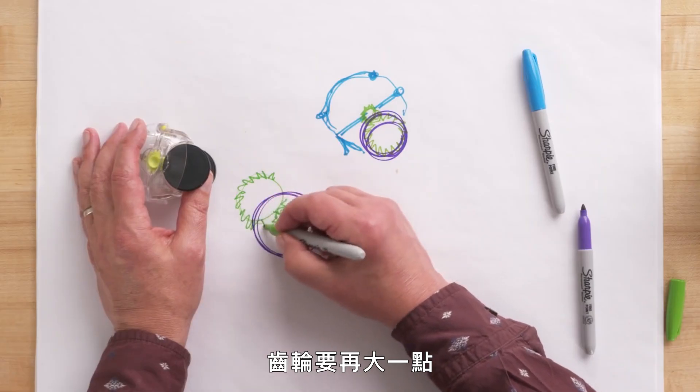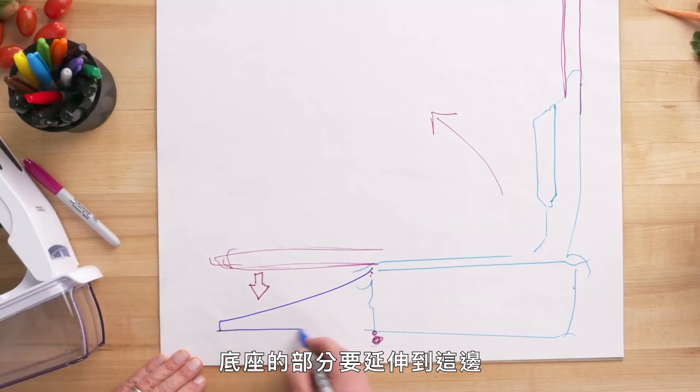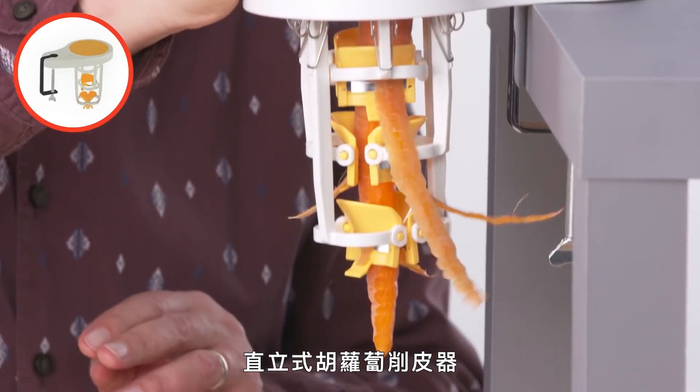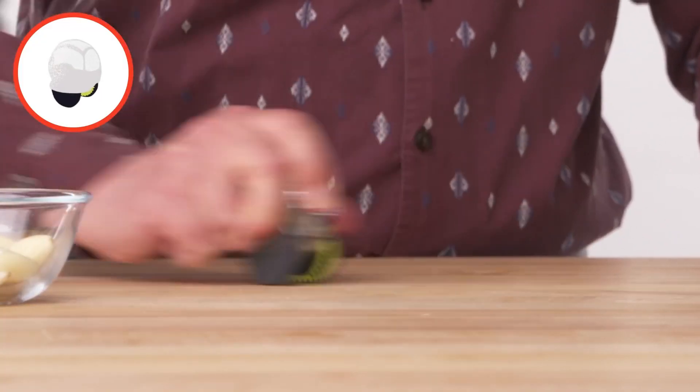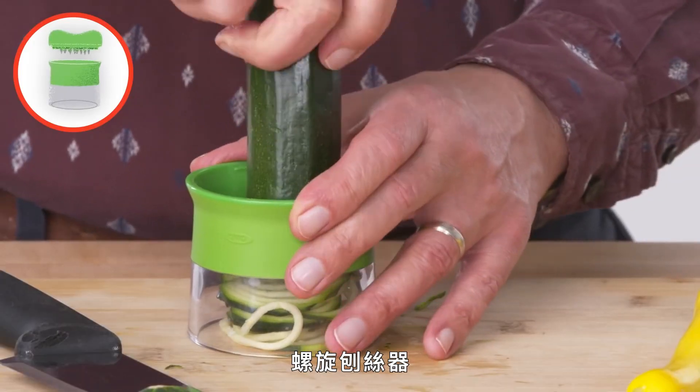I'm Dan and I've been designing kitchen gadgets for 40 years. I'm going to test some vegetable gadgets and see if I can find a way to make them better. These are the products I am going to test: upright carrot peeler, rolling garlic chopper, Full Star vegetable chopper, rapid slicer, handheld spiralizer.